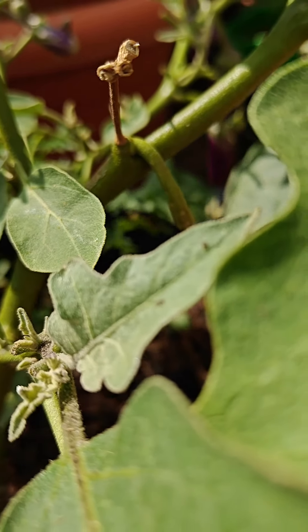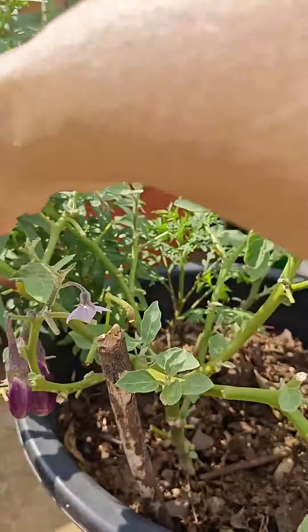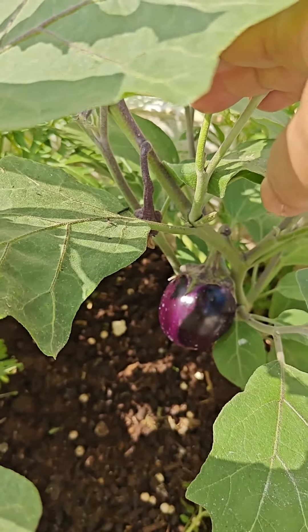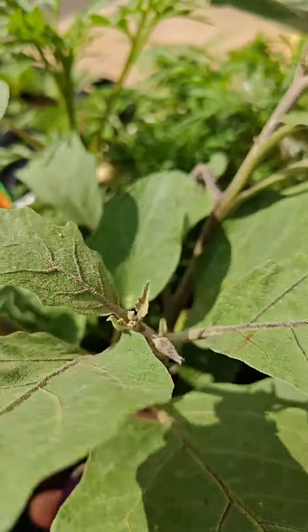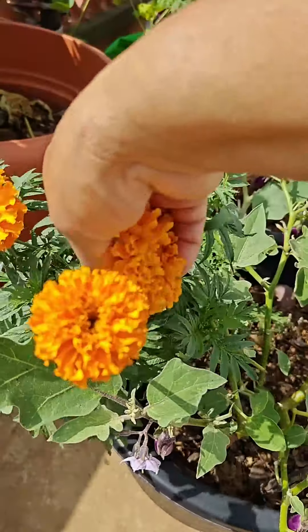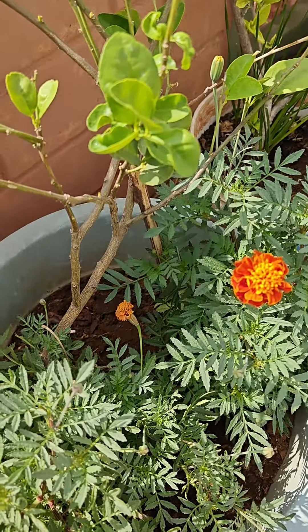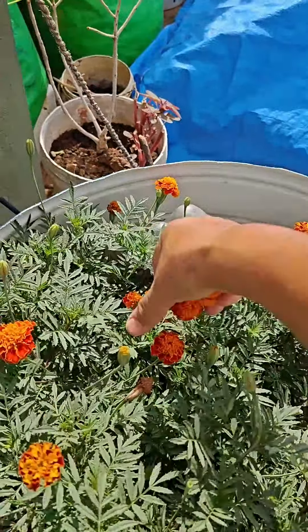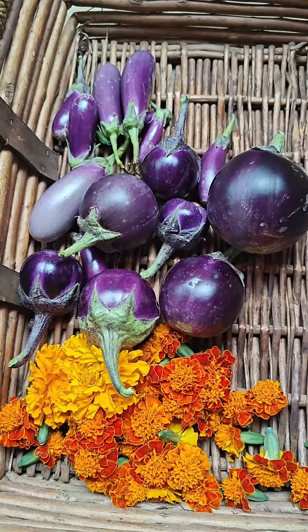And here there's a round one again. There are one and two here which I'm going to harvest. Harvesting a few eggplants and flowers.